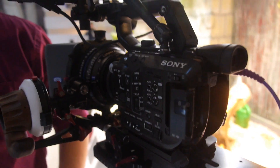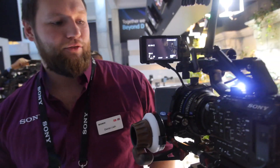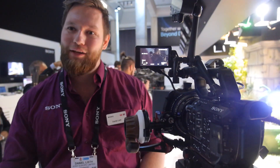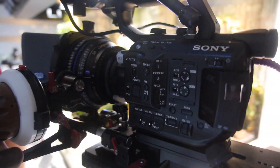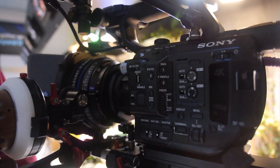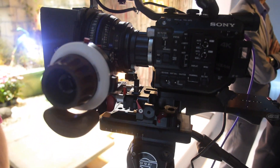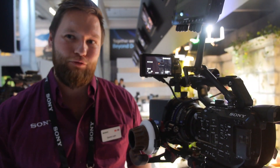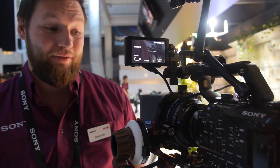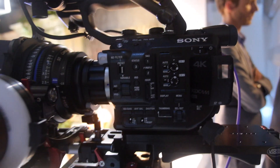Here's the Sony FS5, which was launched at IBC — announced for the first time at the press release on Friday. The PXW-FS5 is a smaller sibling to the FS7, which was announced last year. We've already delivered over 5,000 units of the FS7 in Europe, so this is hopefully going to be a very popular secondary camera.